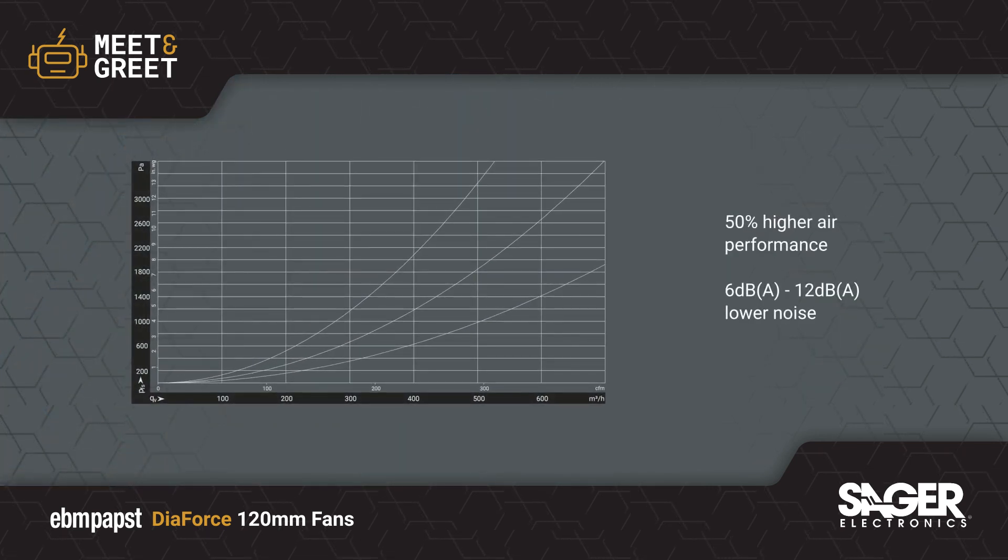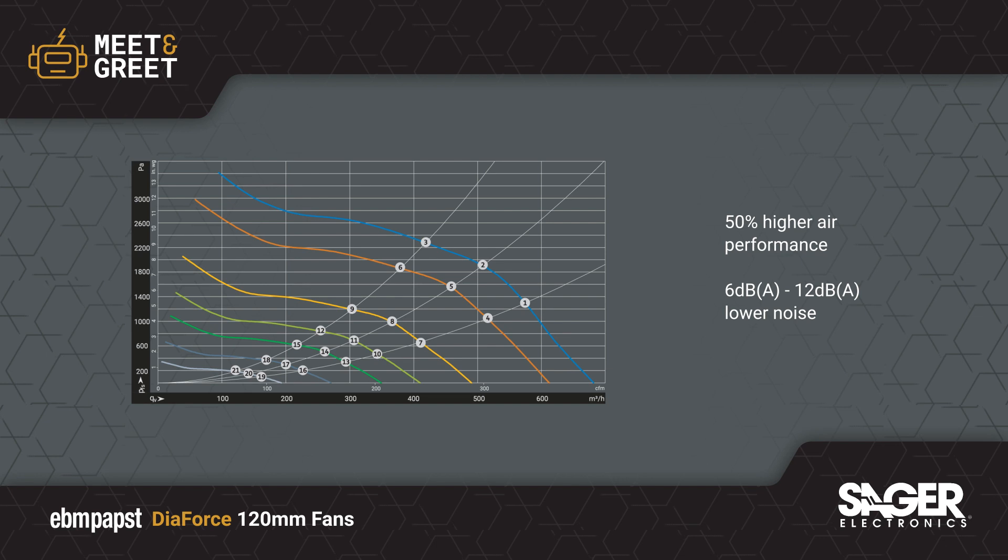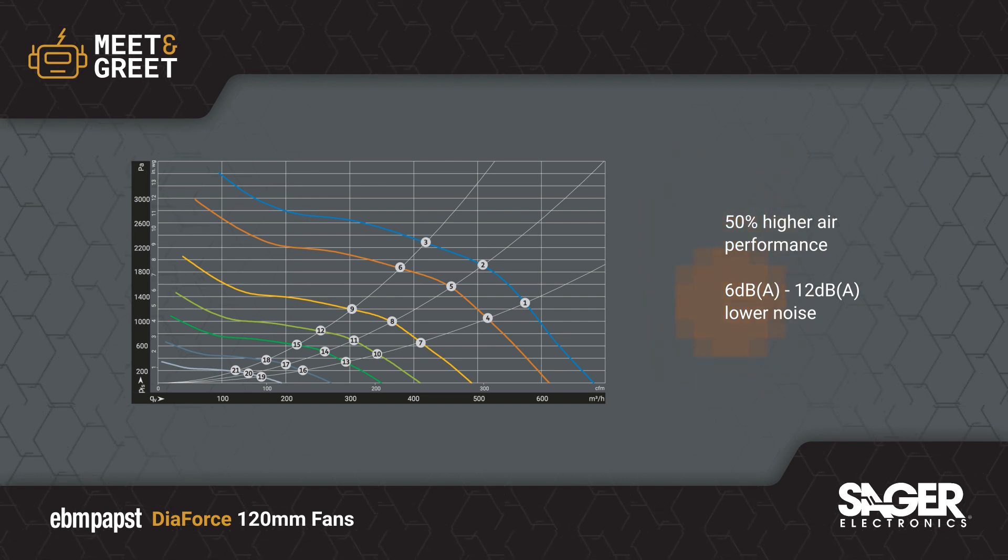DIAFORCE features an aerodynamically optimized housing and impeller design that provides up to 50% higher air performance and noise reduction of 6 to 12 dBA compared to conventional counter-rotating fans.